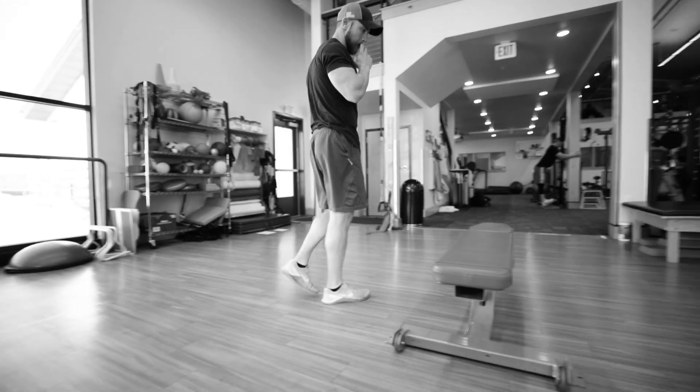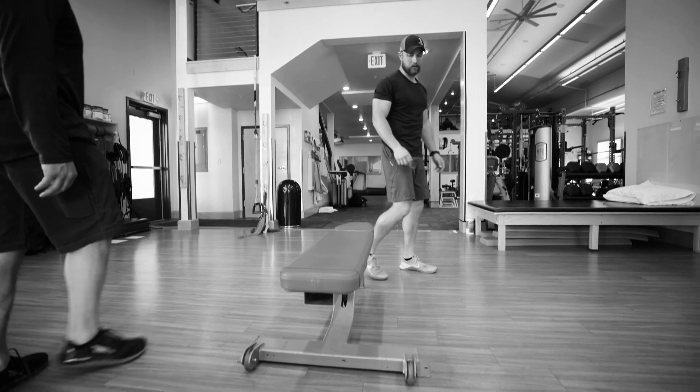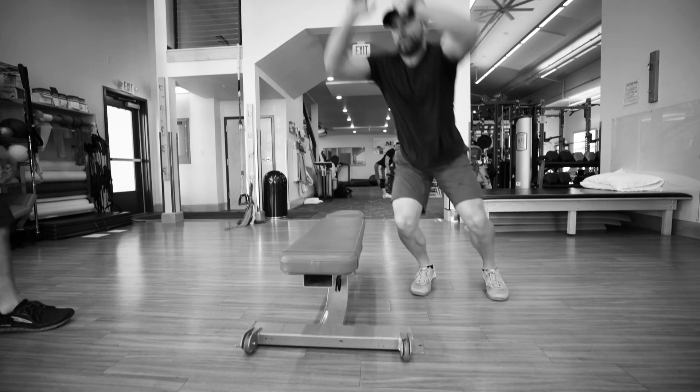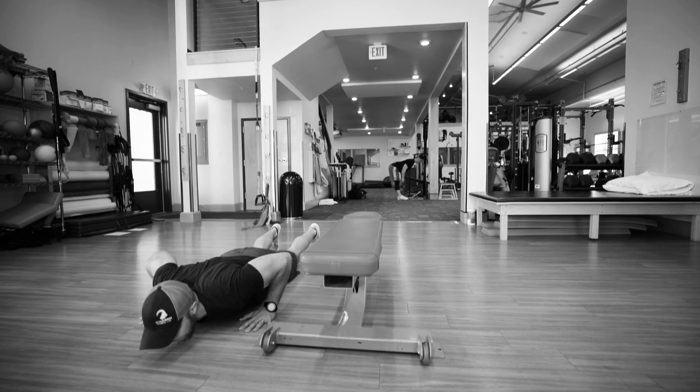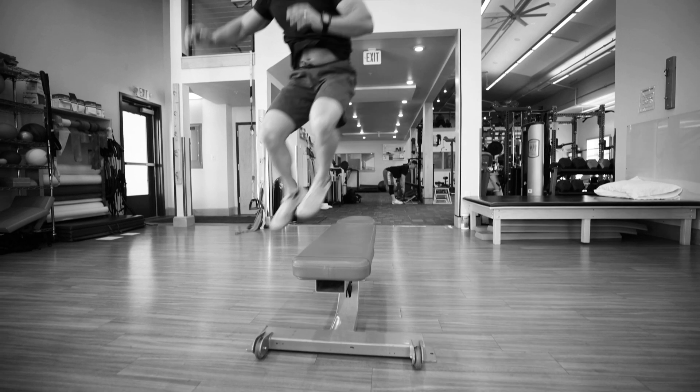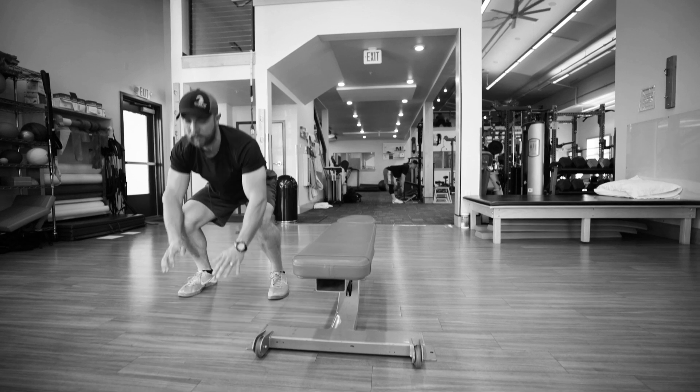Then we got the next level here. We're gonna jump over the box. So he's gonna go down to his push-up burpee again, then jump all the way over. Good job.